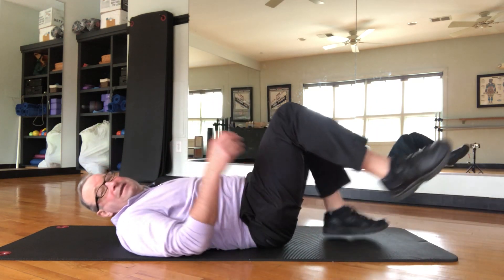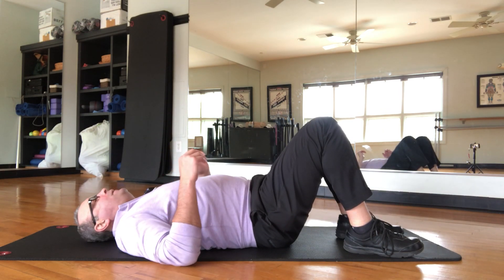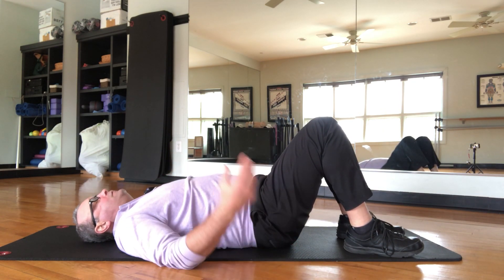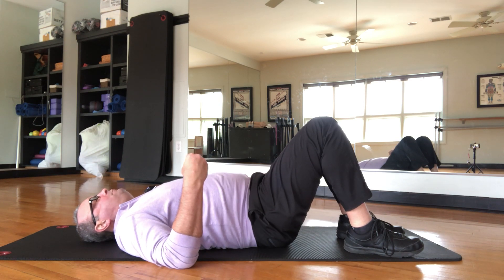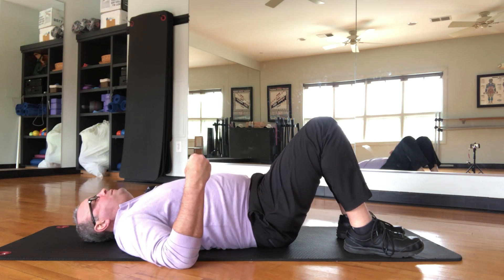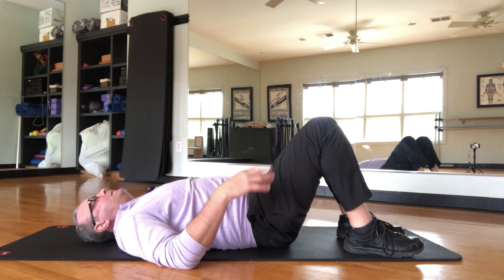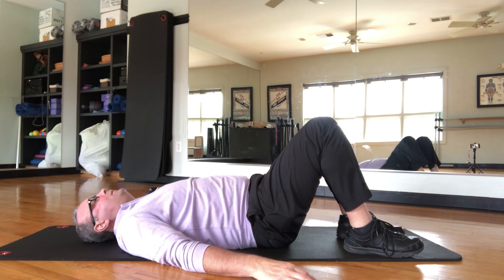The first one is called the vacuum exercise. Lie on your back, feet flat, knees up, arms down at your side. All you're going to do is pull your belly button into your spine. As you do so, you're going to feel your lower back flatten against the floor.